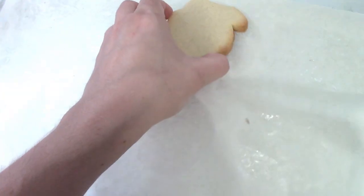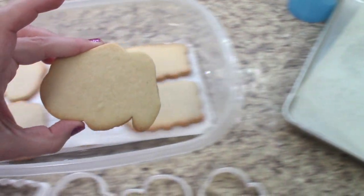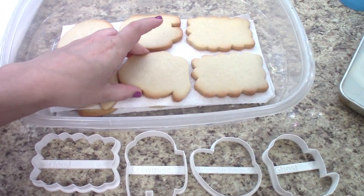Here's a pro tip: if you take your cookie and put it in paper towels overnight, it helps soak up the grease. That'll help the icing stick.